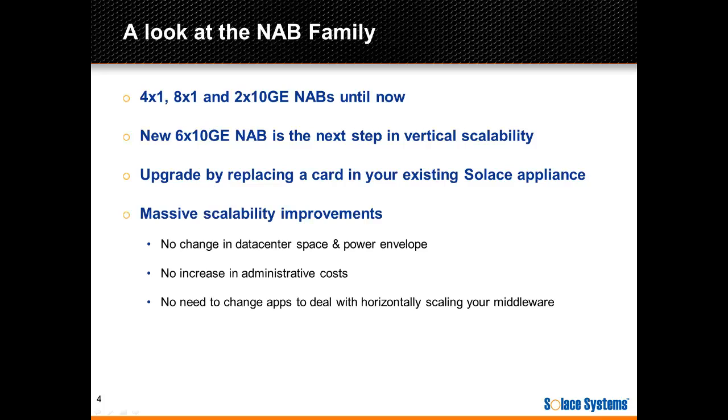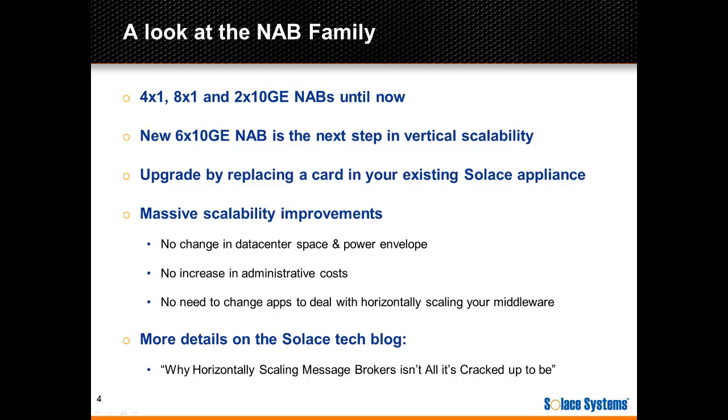This allows you to take full advantage of the benefits of vertical scalability, enabling massive scalability improvements in the same data center and power envelope, and doing all of this without any increase in administration costs and without needing to change your existing applications to deal with horizontal scaling of your middleware. If you're interested in more details on this, you can check out this post on the Solus Systems tech blog, which includes a nice screencast video.